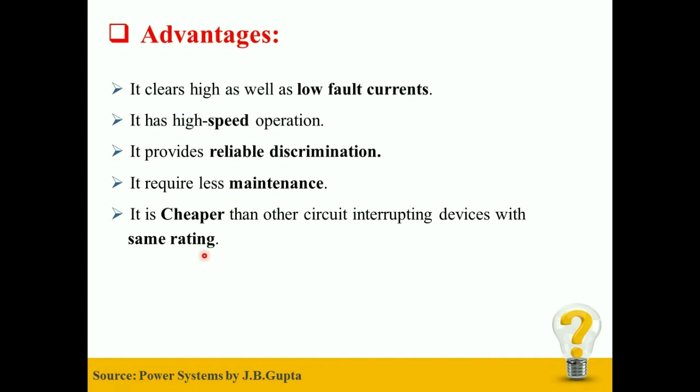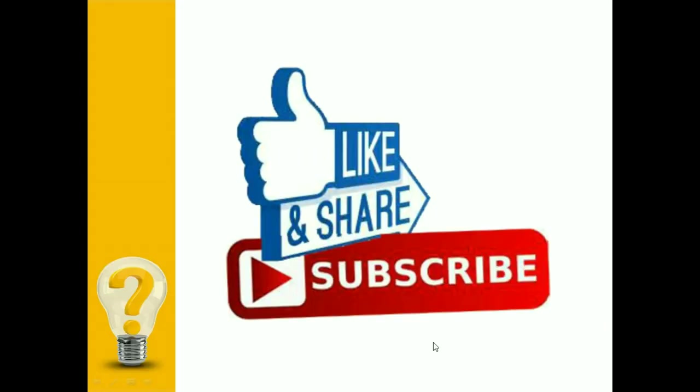I hope that this video helped you enhance your knowledge regarding HRC Fuse. That's it for today's session. If you like the video, hit the like button and share the video with your friends. Do subscribe to the channel and press the bell icon for notification of more such videos. Thank you.